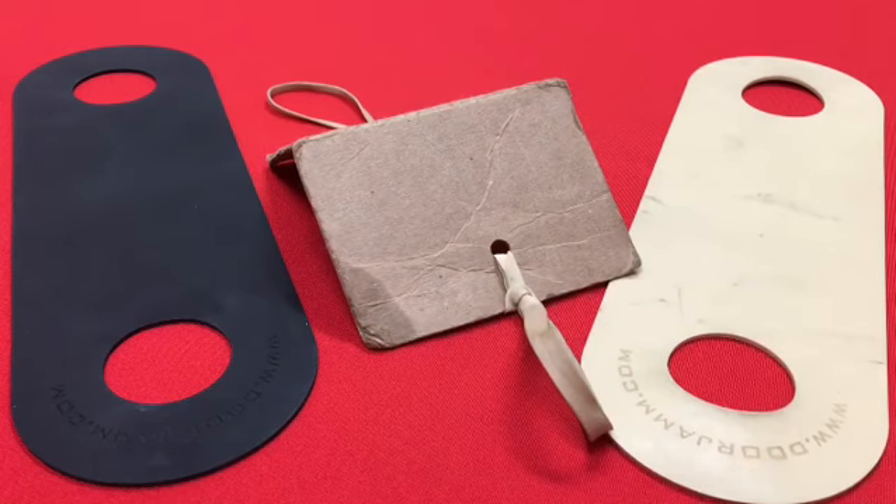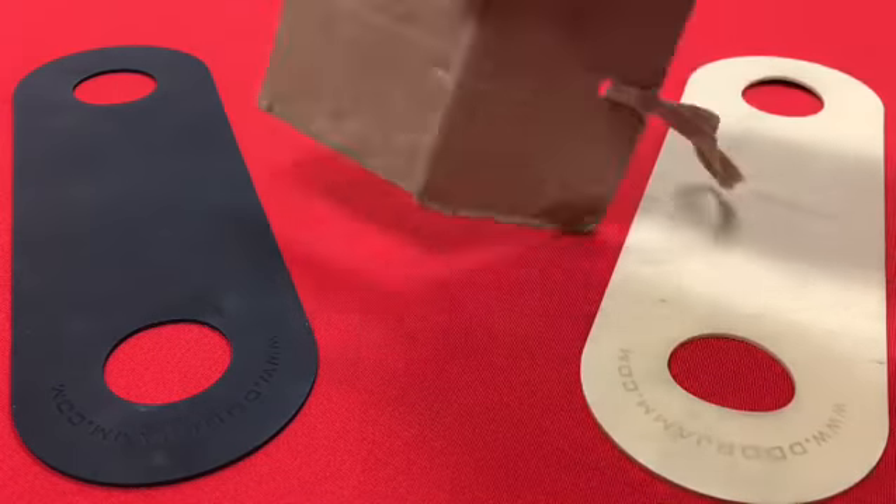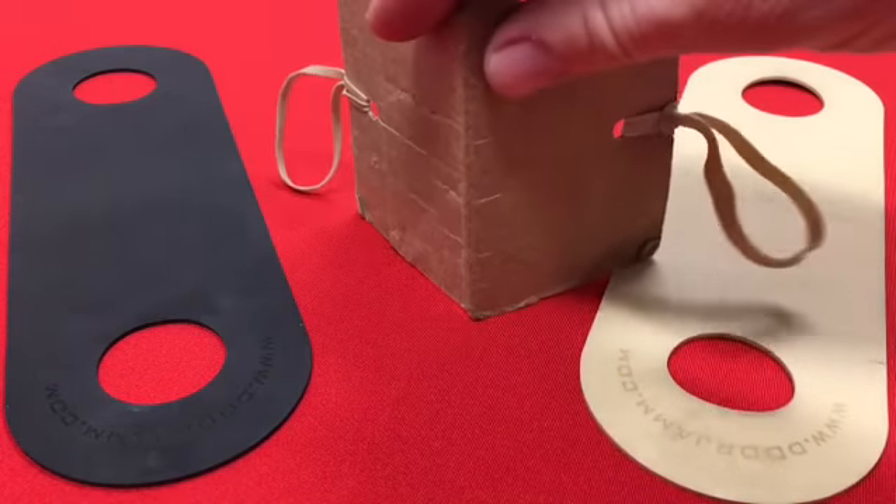Hey, how's it going? It's Steve from Door Jam. I'm here to show you some examples, one by one. This is the first one of things that people have traded us — what they were using for door control out there in the world, the police world.